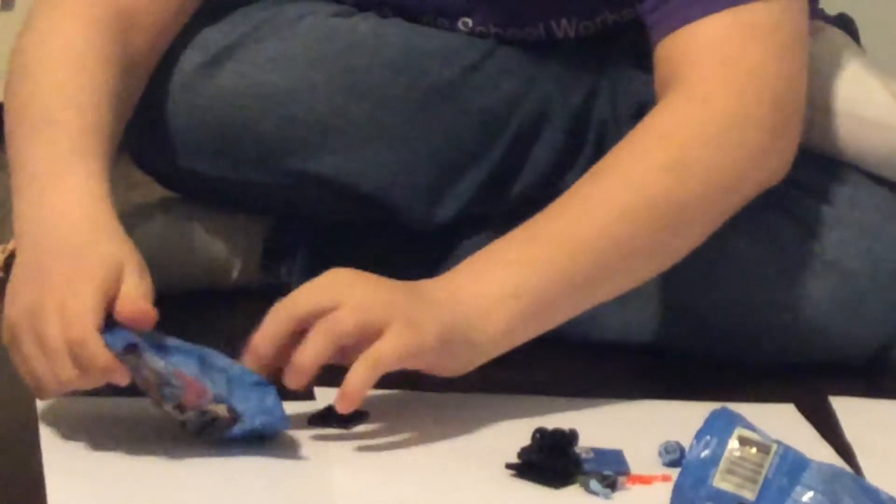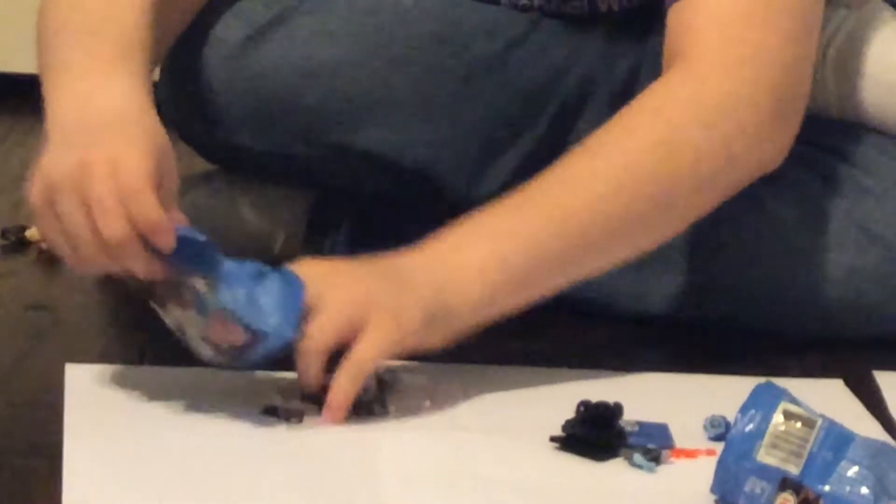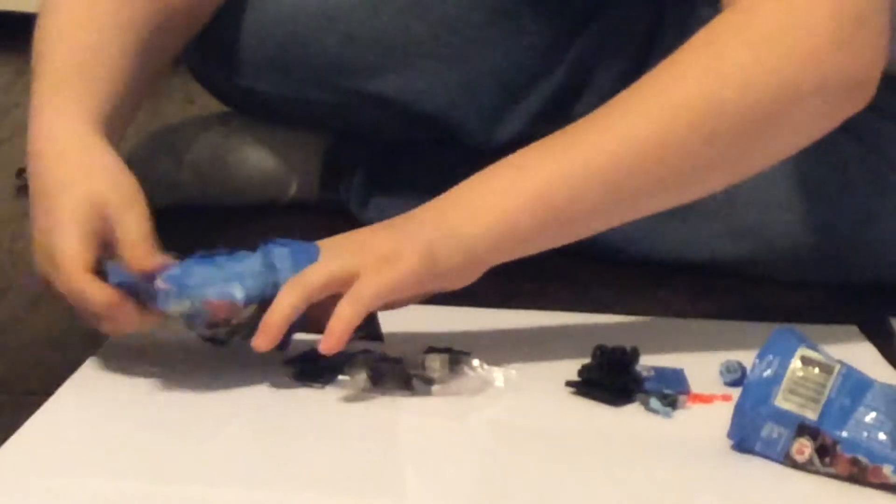And then we have our last pack. It feels like a box — I think it's Jack Skellington. Yeah, it is. It's Jack Skellington, alright.